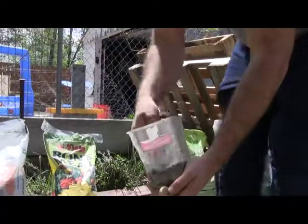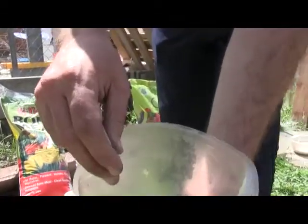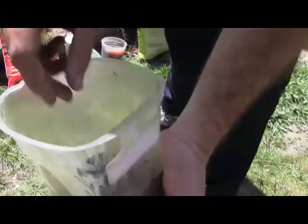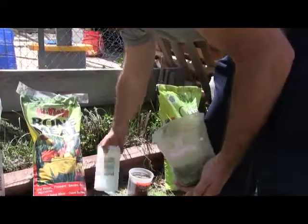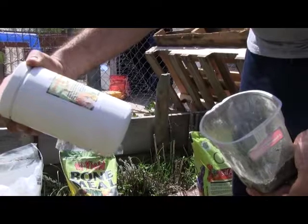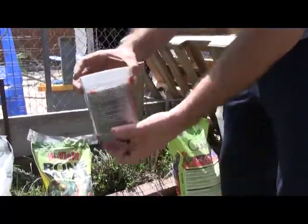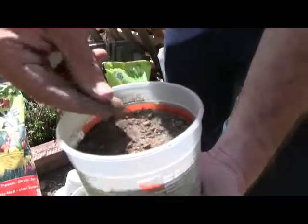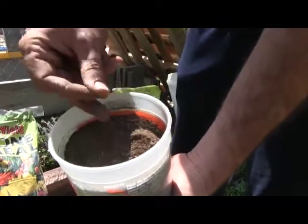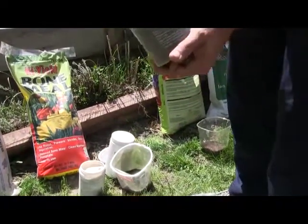These are worm castings. If you look at those, these are the most concentrated worm castings you can buy, and they recommend you mix them with water to create a worm tea — I'm going to be trying that this summer. Another kind of worm casting I bought this year is a dry powdered version that's not nearly as concentrated; they just recommend you add it to your soil. This one was $10 and the concentrated mix was $20.